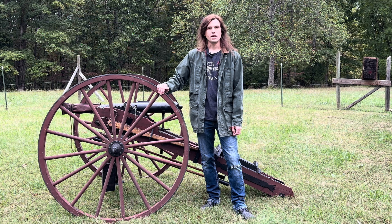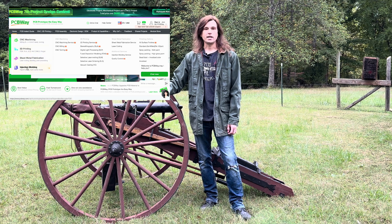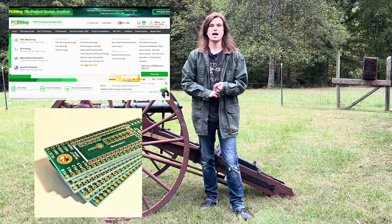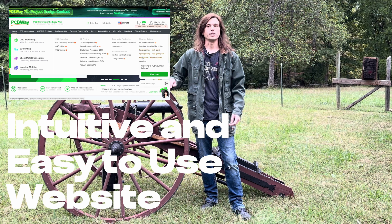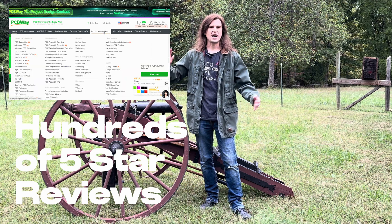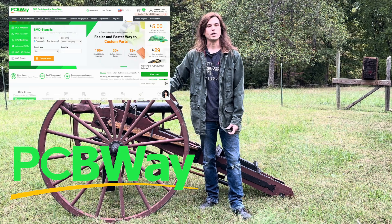Thank you to PCBWay for sponsoring this video. If you guys are in the market to bring your prototypes from design all the way to reality, check out PCBWay's vast array of services. They have 3D printing, circuit board design, CNC milling, and all kinds of cool services to help you bring your designs from concept all the way to prototype. They can help you get one or a hundred thousand — anything you need, any step along the way. Be sure to check out PCBWay in the description below as well as the pinned comment.